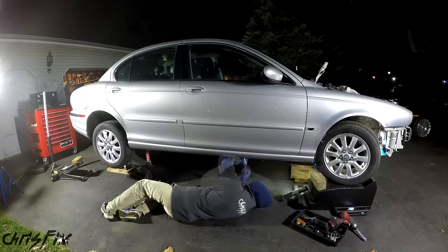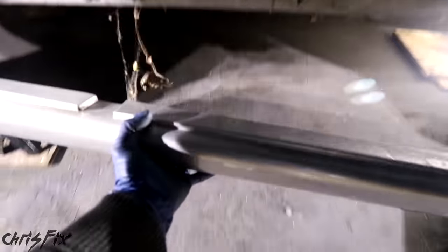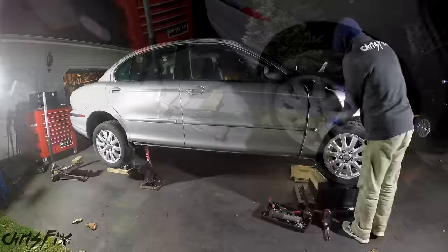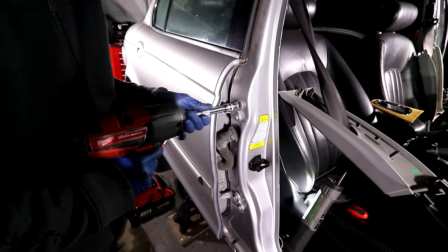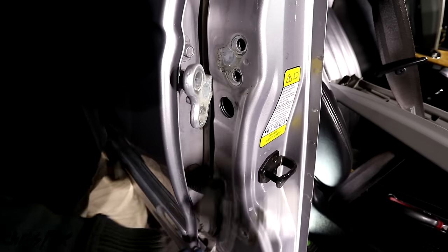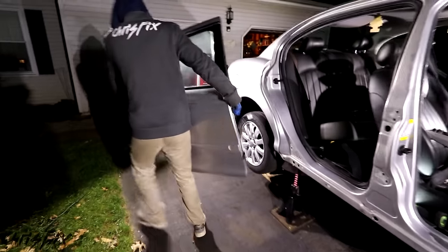Now I'm working my way back and getting the side skirt off. This is so easy — remove a few bolts, don't damage it when you remove it. And this is going to look awesome on my dad's Jag. Next, we unbolt the front fender and start removing doors. The doors are easy to remove as well — just a couple of bolts holding it in. Make sure you hold the door so it doesn't just drop when you remove that last bolt, and hold the electrical connector out.